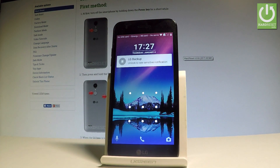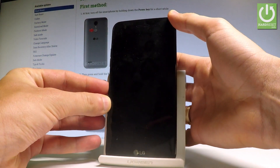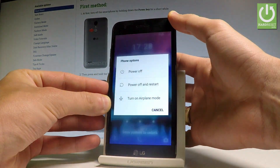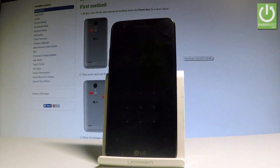At the very beginning, let's start by using the power key. Keep holding the power button, then choose 'Power off' and tap 'Power off' again to confirm the operation.